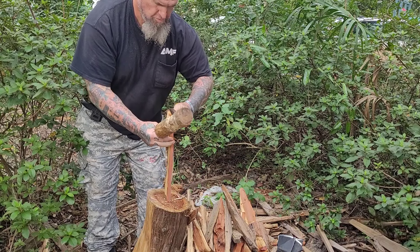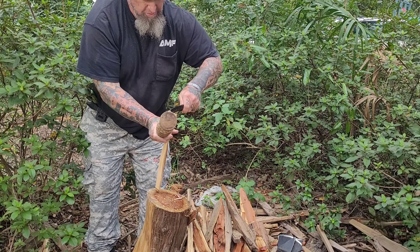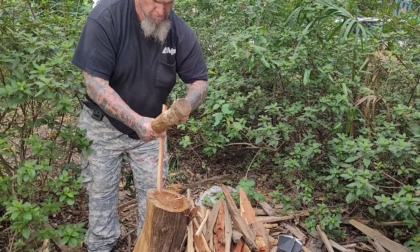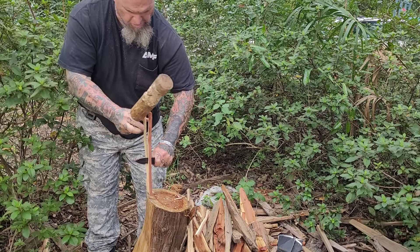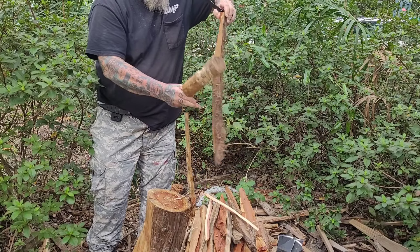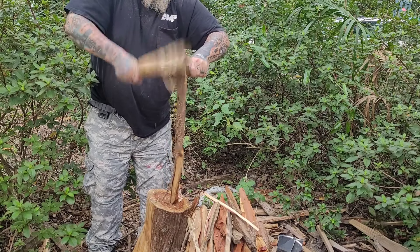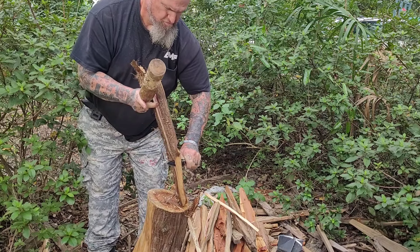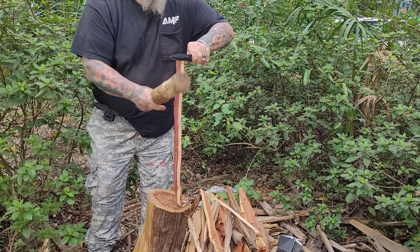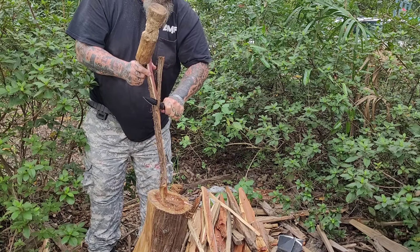Half Breed is one of those companies — you can pick up their stuff, throw it into a wall, and it holds up. I did throw this during filming, even though I keep saying it's not a throwing knife — throwing it in a review also tests whether the tip bends, the edge rolls, or the handle scales come loose. None of that happened. I put out a short where I threw it straight at a pumpkin, stuck it first time. Got a little cocky, hit myself in the forearm — I'm not going to apologize for it.